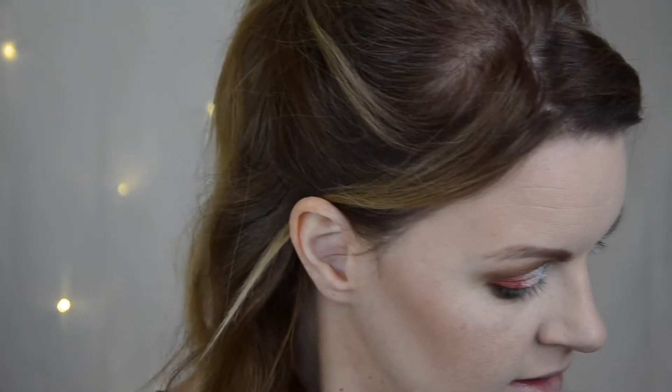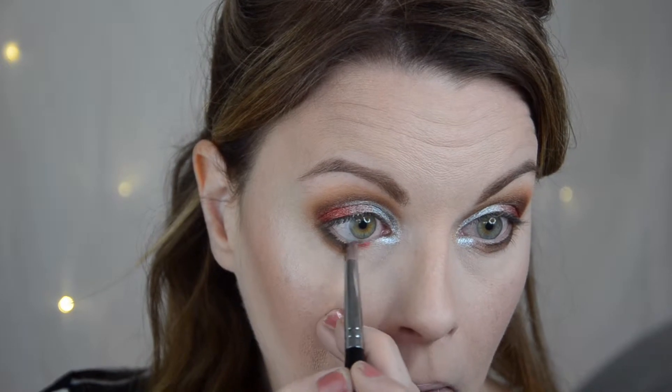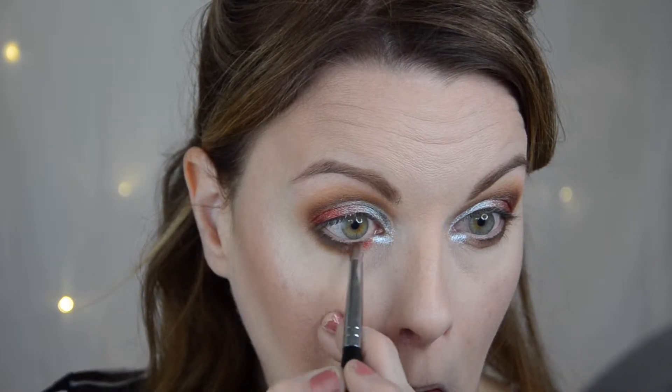Now I'm going to take that red again - the Infrared, the darkest red - and put it here. I'm also taking that Quantum, which was the lightest shade. I'm just going to do a little bit of a graduation, just a little bit.